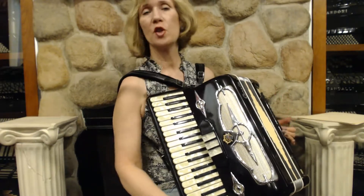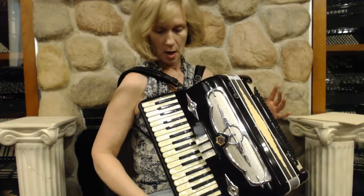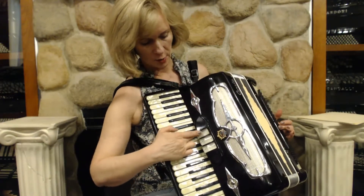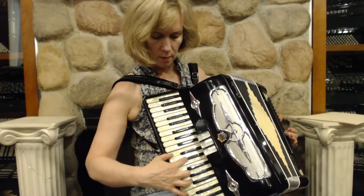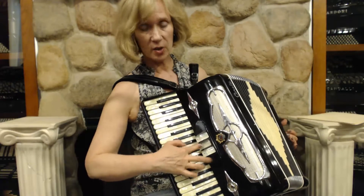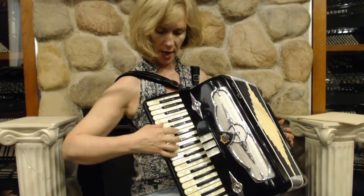It has two reeds in the treble: low and middle. I'll go through the sounds so you can hear them. This is the bassoon, the low reed. Master and your clarinet.